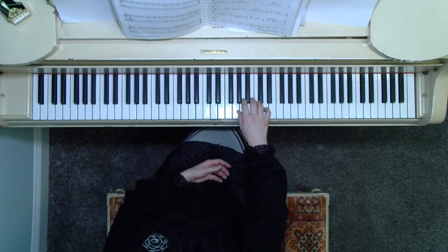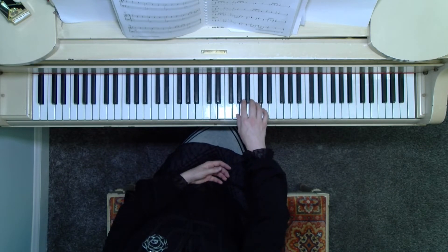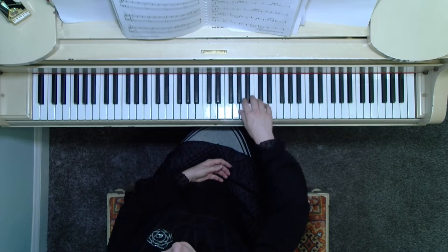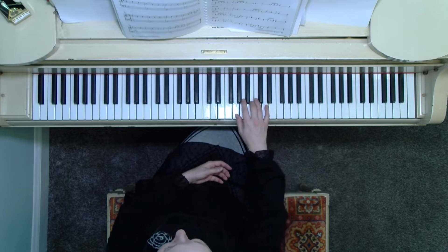So let's try that at measure four. I'm going to start right there on the slur. So beat one, two, three, one, two, three — lift, two, three — and then we slur back to the left.